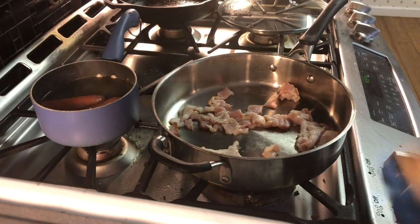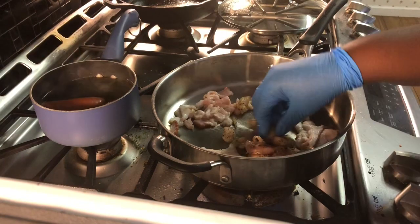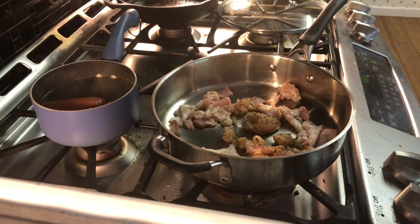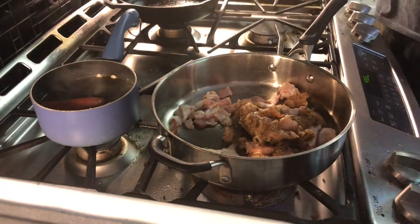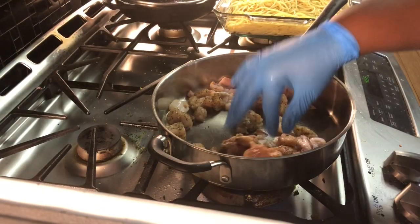We're going to be adding quite a few things to this one pot. You start off by adding your chicken, your bacon, your shrimp, as well as your bell peppers. So that's what I'm saying — make sure that your pot is nice and deep.